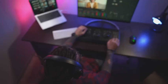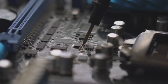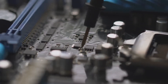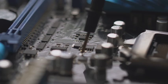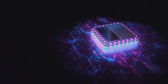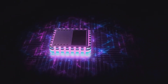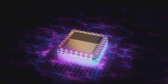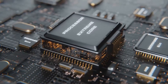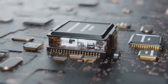So there you have it, folks — the Z890 motherboard. It's a beast of a platform that's shaping up to be the ultimate foundation for high-performance computing. With support for the latest and greatest hardware, overclocking capabilities that'll make your head spin, and a range of features designed for enthusiasts, the Z890 is poised to redefine what's possible. Is it expensive? Sure. But for those who demand the absolute best, the Z890 is a no-brainer. It's an investment in the future of your PC, and one that's sure to pay off for years to come. Until next time, this is Linus, signing out.